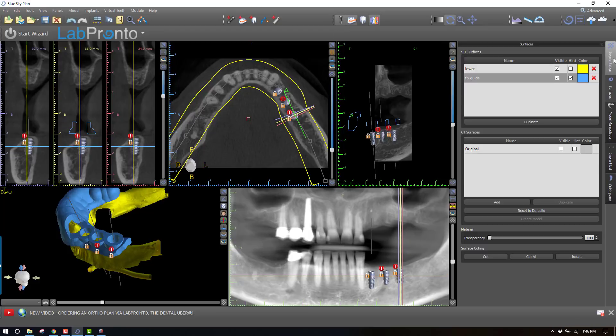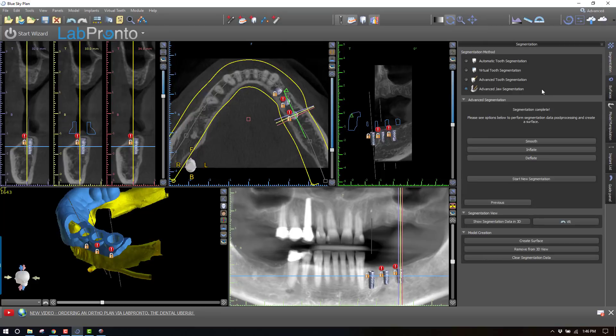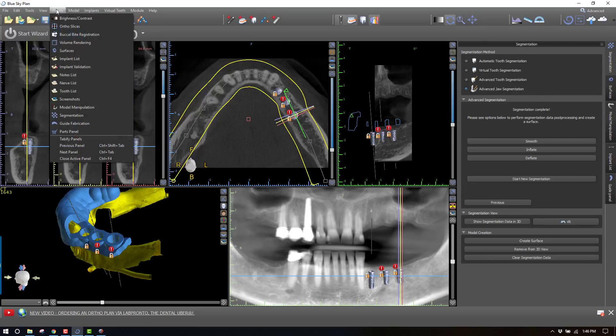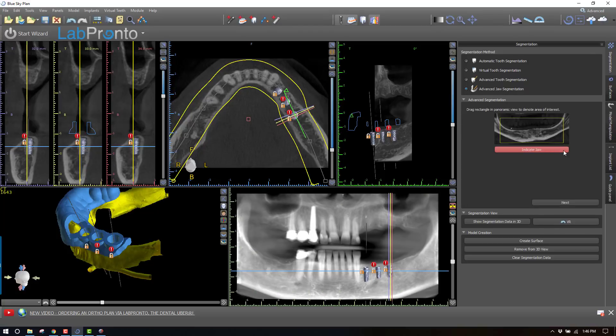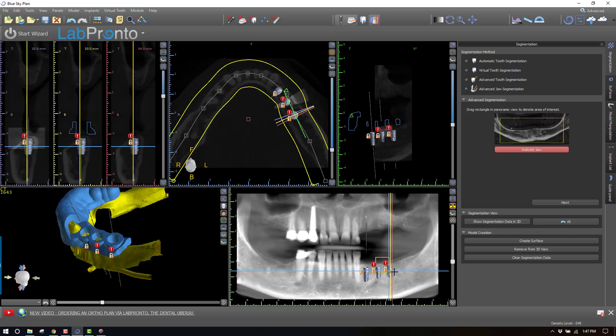The first thing we need to do is segment a portion of the bone. Segmentation can be done by going to Panels → Segmentation, and we want to choose Advanced Jaw Segmentation. The software leads you through a wizard. In this case, we don't need very much of the mandible at all — just a small section of bone that can serve as a stop. It's asking me to indicate which jaw I'm going to do, and I'm going to select an area from about the second implant back to just right here. Very small.